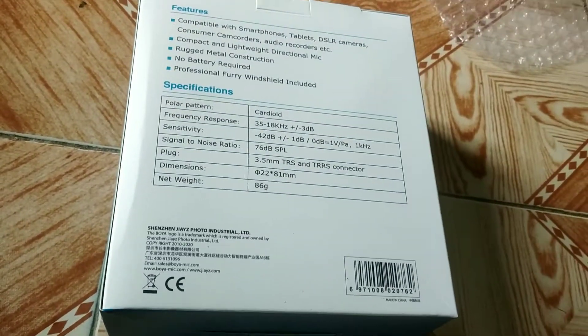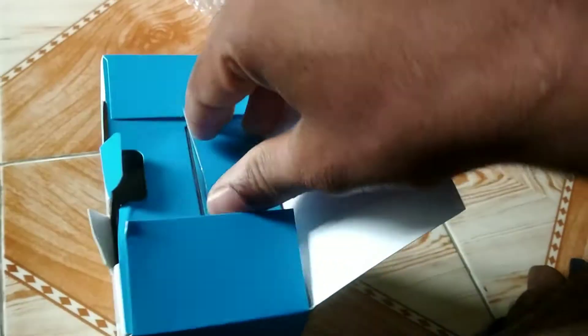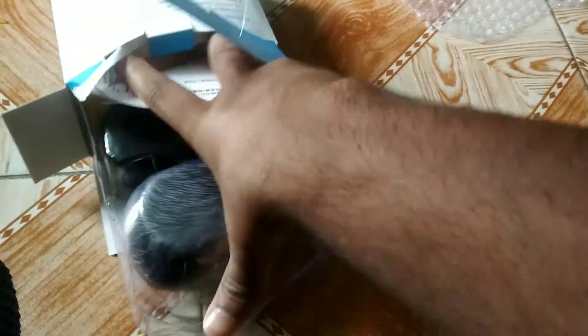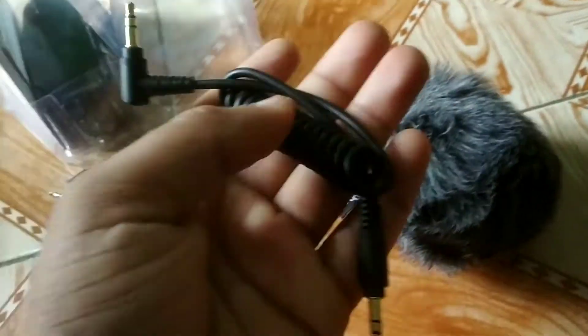I'm so excited to open it! But I'll tell you — I'm not sure how to connect the camera. I don't know the scene. I need to figure that out. This one has a ring for connecting the camera. The sound quality is going to be great after I start using it.